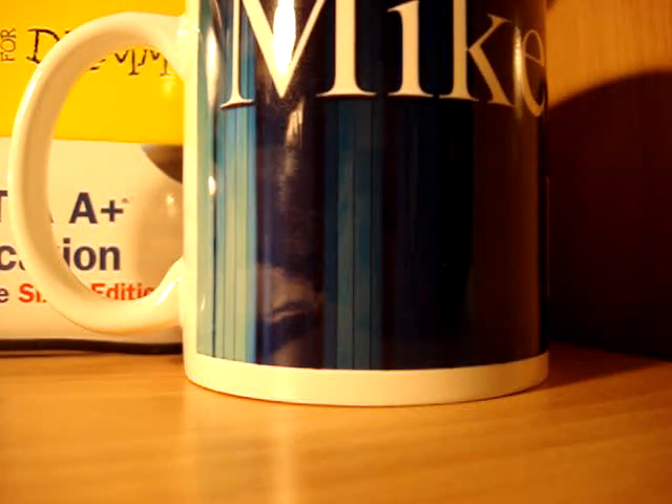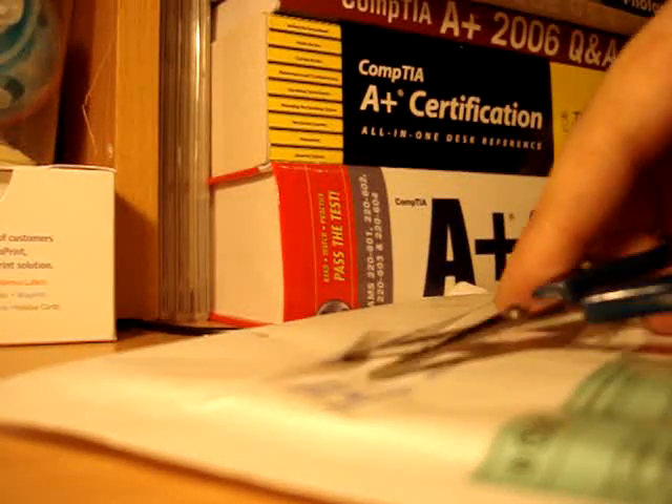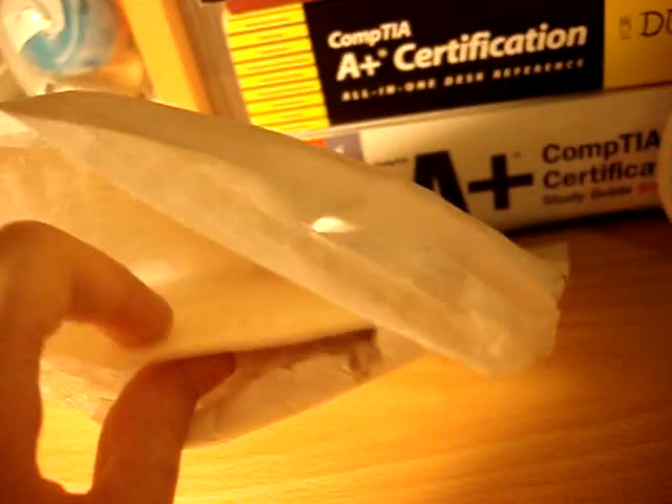Alright, so I'm going to get my scissors and open this up. Tight packaging — there we go. Okay, now this is open and there are some CDs in here. Like I said, if you're seeing this the way I'm seeing this — this is my first time opening it, straight out the package.